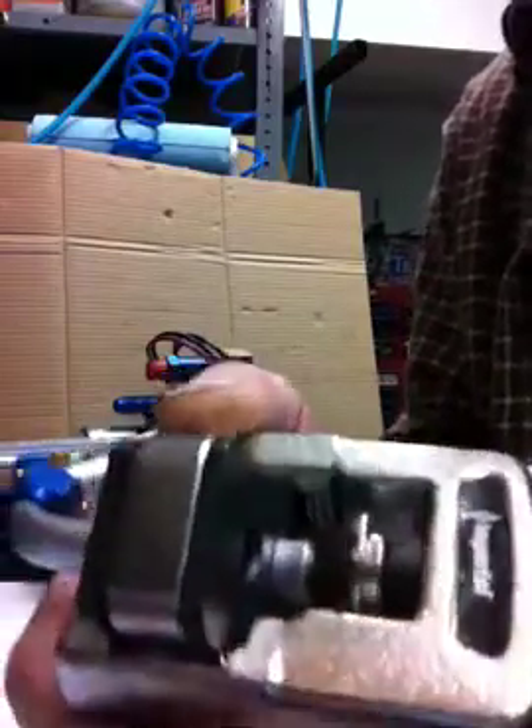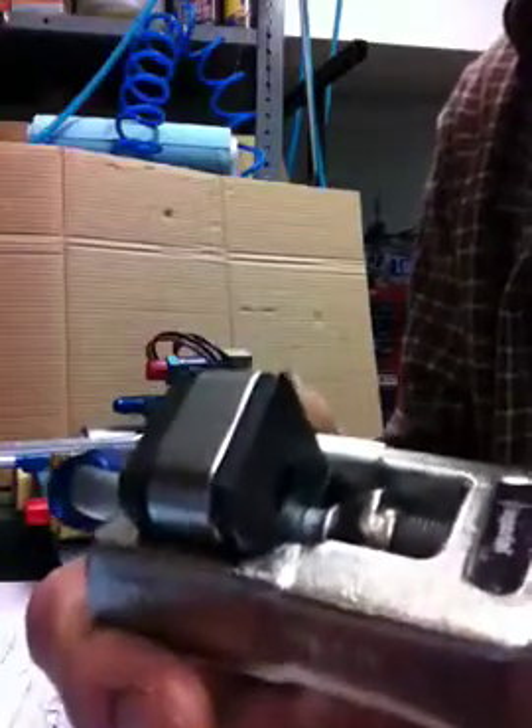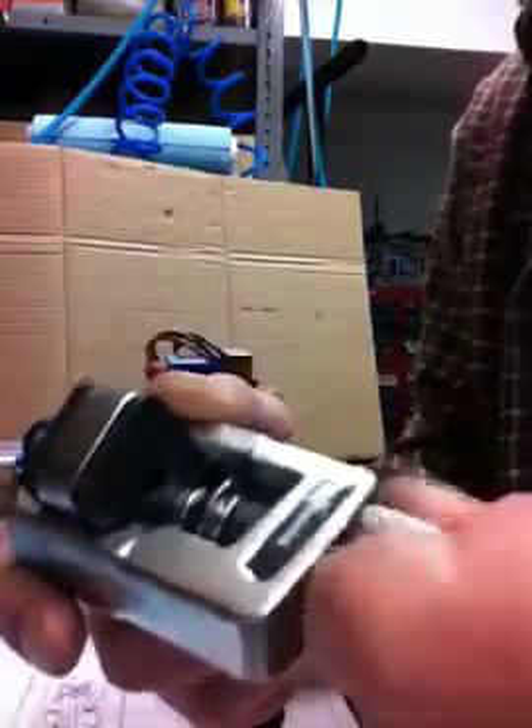Turn it in 7 times: 1, 2, 3, 4, 5, 6, 7. Go a little bit more for this one. Back it off and work it a little bit to smooth out that seat.